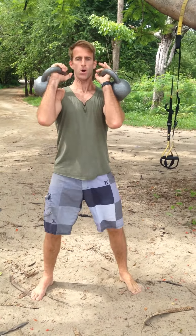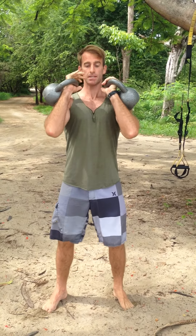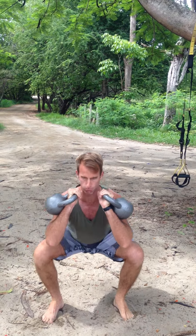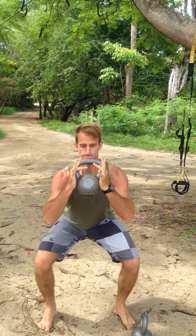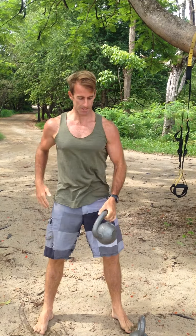So squats first — we're going front squats, two bells at a time, chest up, stomach tight. If that's too much, you can go to goblet squat, it's going to be a little easier. Chest up, stomach tight, use your quads, use your butt.